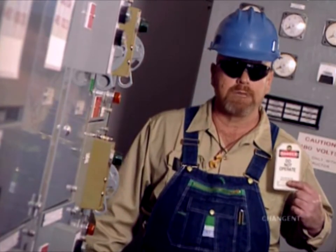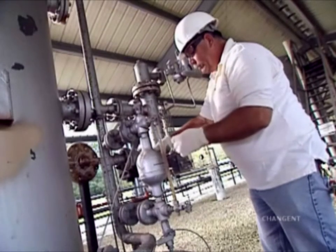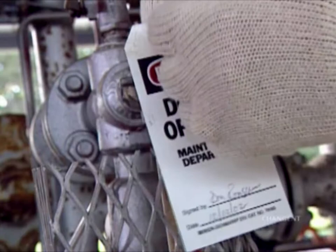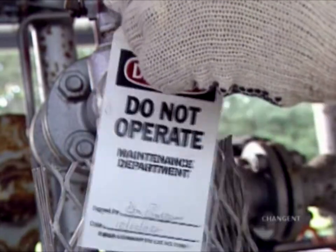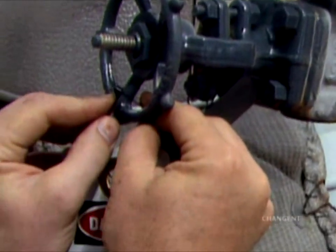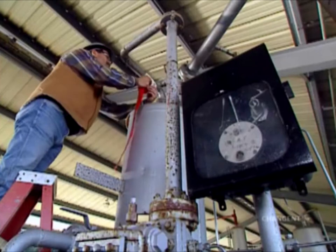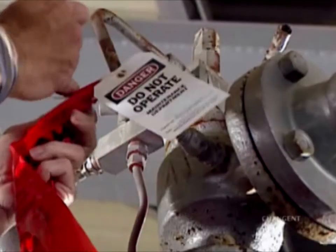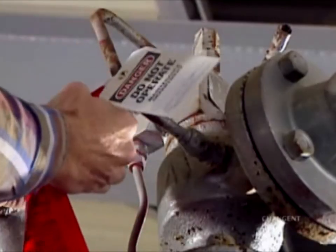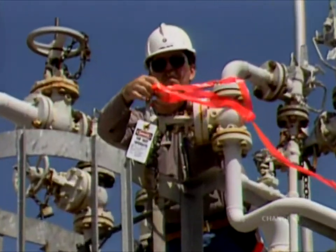Never, ever remove lockout devices or tags until work is completed and start-up is underway. Tags are not substitutes for a lockout device. If you can lock it, do it. Sometimes, however, there is no physical way to lock out equipment. In this case, consult your supervisor or safety manual to determine proper procedure. Depending on company policy, tags alone may serve as the way to alert workers to a locked-out condition. Flags are often attached to lockout devices and tags as a way to highlight the locked-out condition. Check your company policy regarding flag use during lockout-tagout.